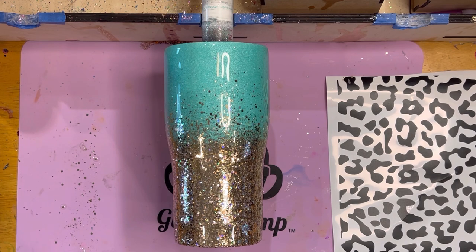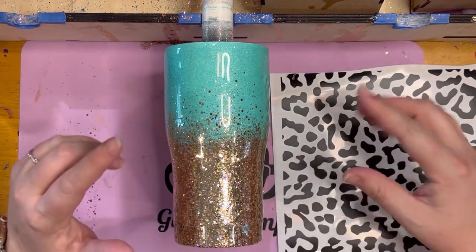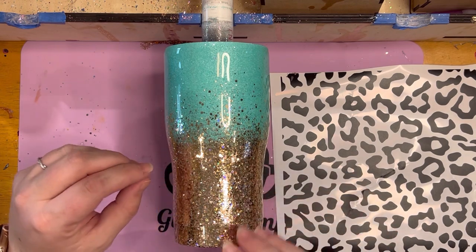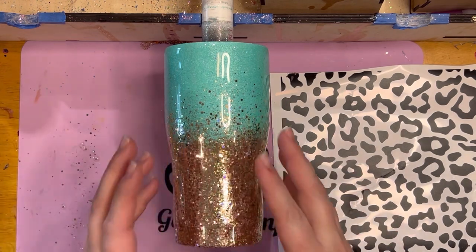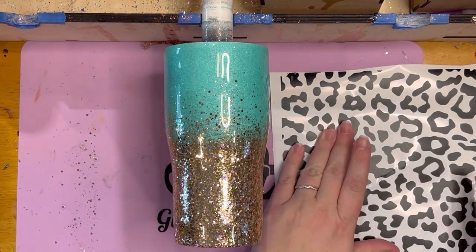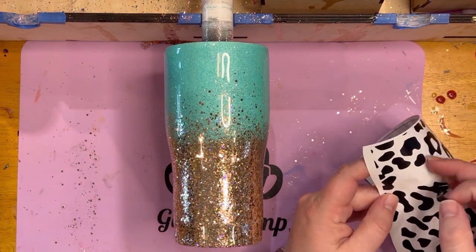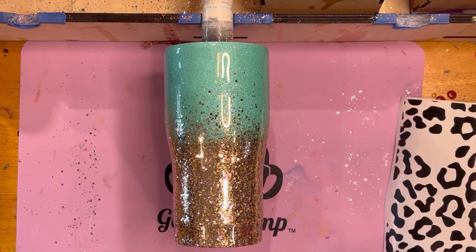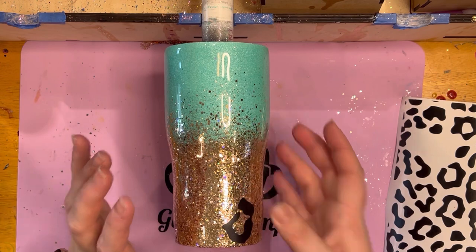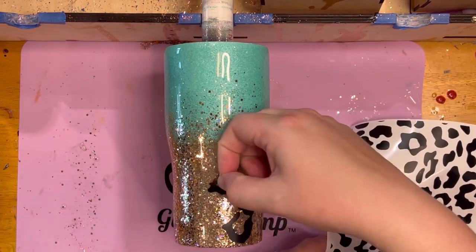We're going to start doing that right now. The reason I'm not just going to put this whole piece down at the bottom is I kind of like to feather it up, or fan it out, so it's not so concentrated. I just pick and choose — this is a standard leopard print file I have. I'm literally going to do this one piece at a time and pick and choose how I want it to lay.